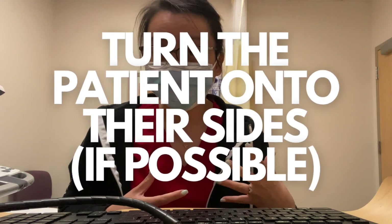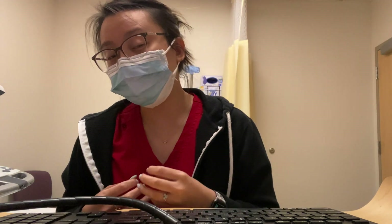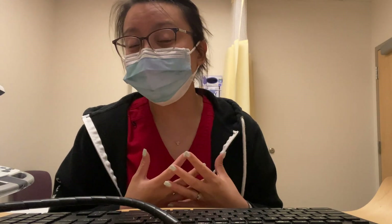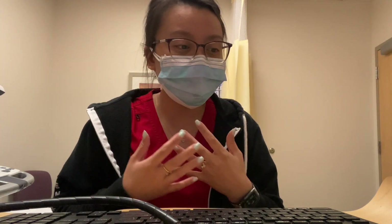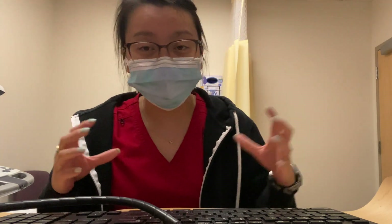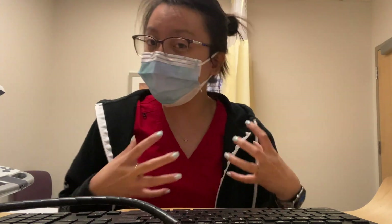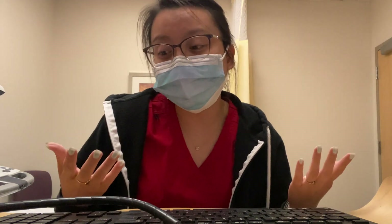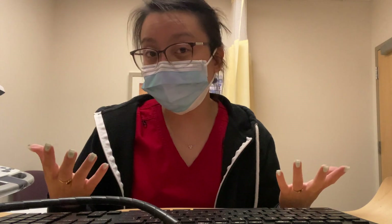Another tip is to turn your patient on their sides. A lot of times the best window is when the patient is turned onto their left or right side. I take pictures wherever I can see the organ first when they're supine, and then when I turn them, if I see it better, I take those images. You want to elongate the kidney or see the liver really well to measure correctly. Every patient is different — find the best window, have them take a deep breath in and hold it, take that picture, then let them breathe.